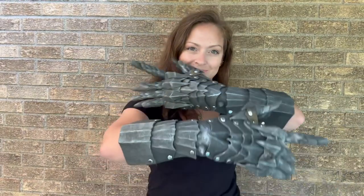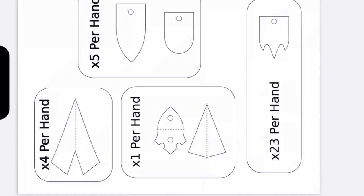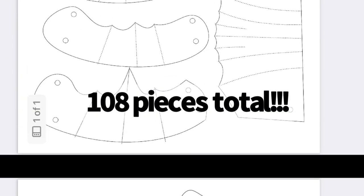Turning some gardening gloves and foam into these Lord of the Ring inspired gauntlets. The template I'm using today was found on PunishedProps.com.